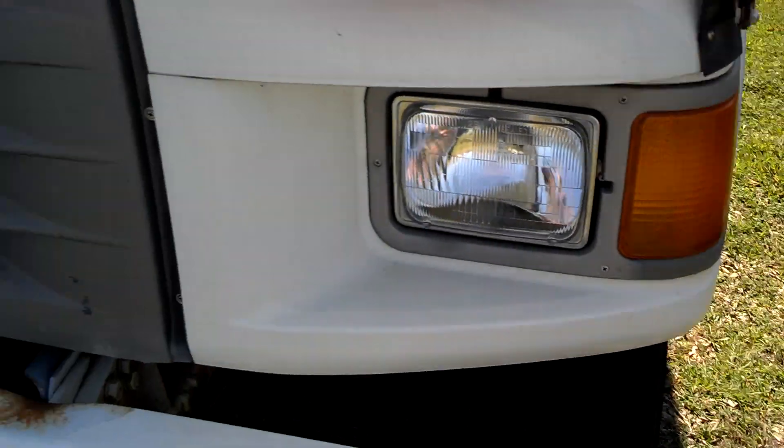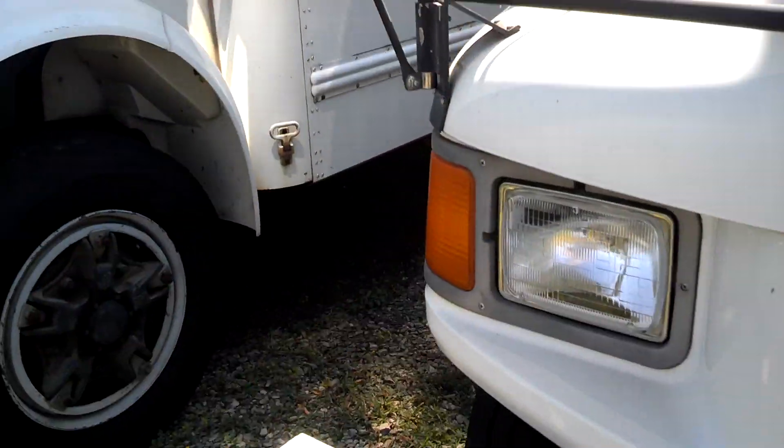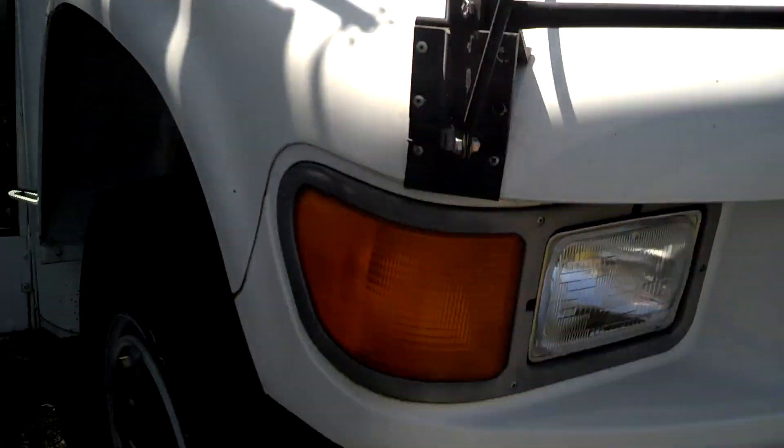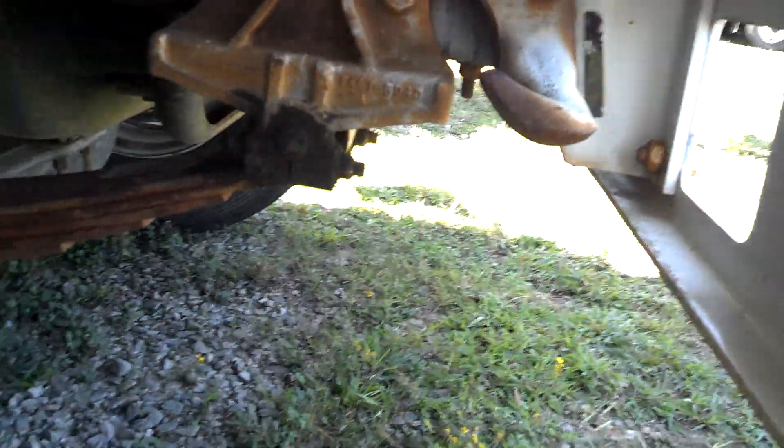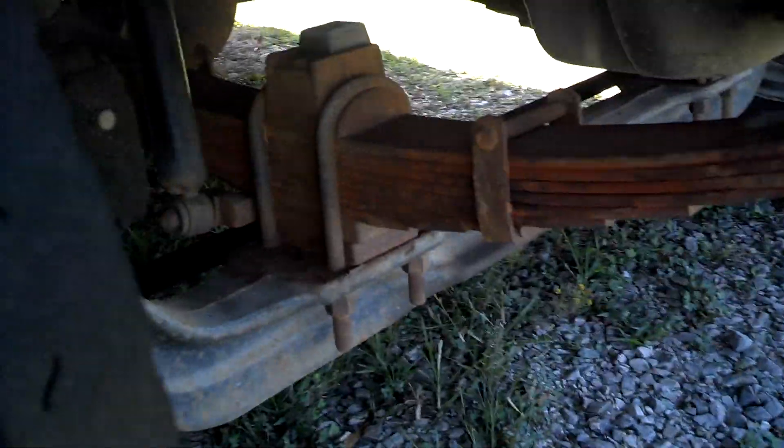It's got headlights and turn signals. This mirror is good. The frame is a little rusty — not terrible, but a little bit of rust.